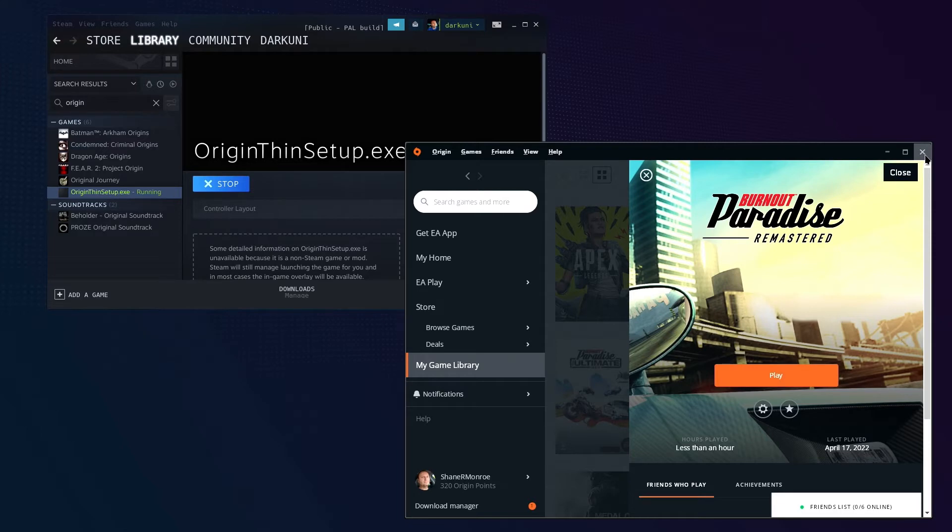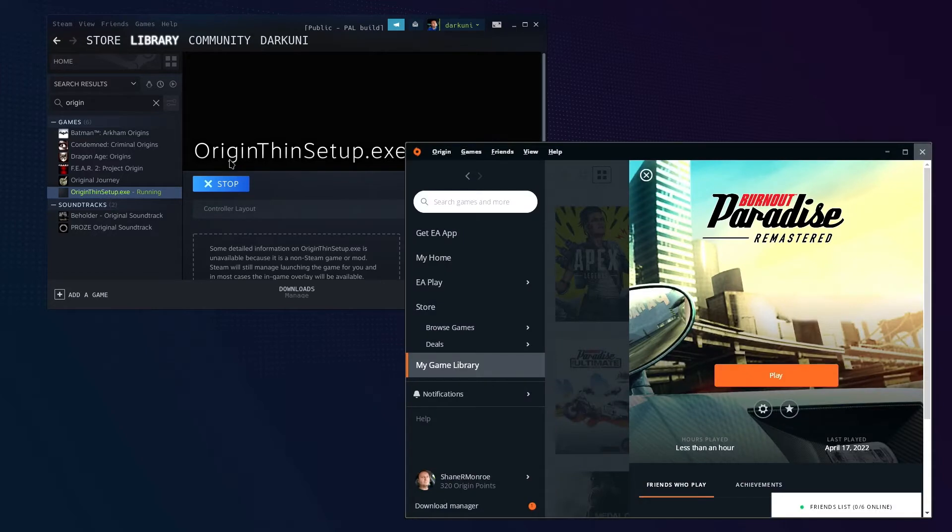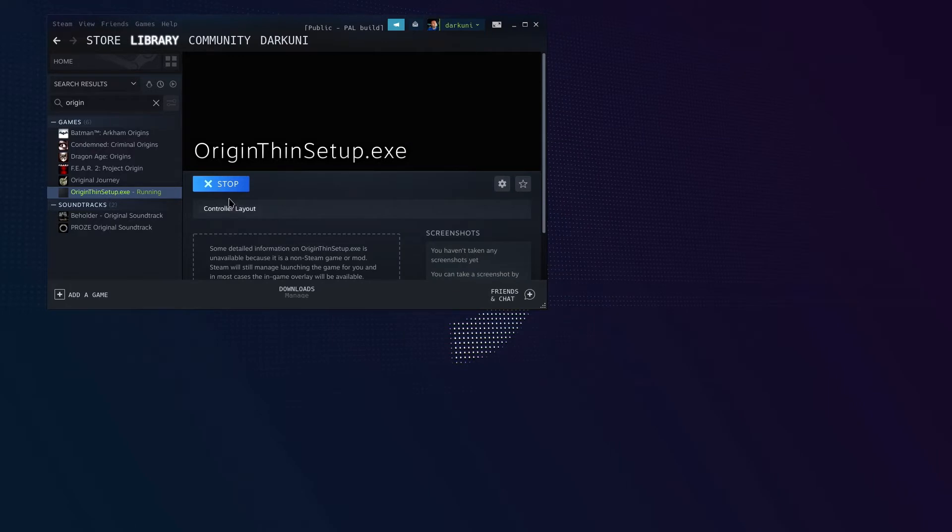But we're going to do something else first. We're going to go ahead and close Origin. That should free up this launcher. This is running in the background on the other screen. Bring it back up and actually exit the launcher properly. Now it should release the hold on this launcher — and it did. Perfect.